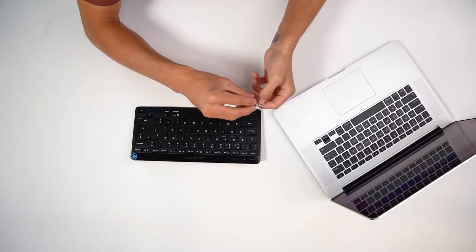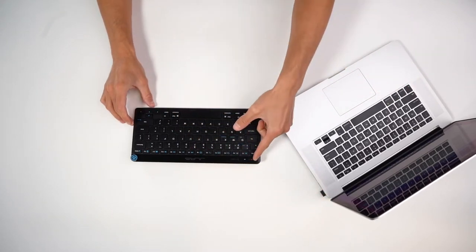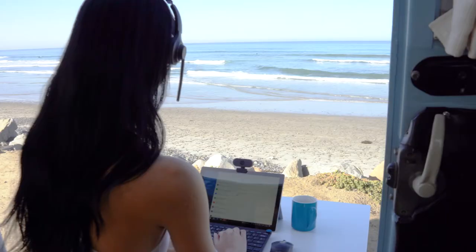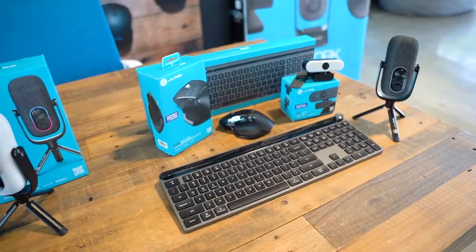Let's talk about how to set up. You can connect up to three devices to your J-Lab mouse or keyboard. One connection is via USB dongle and the other two are Bluetooth wireless connections. You can connect computers, tablets, laptops, desktops, and mobile phones — anything with a Bluetooth connection.